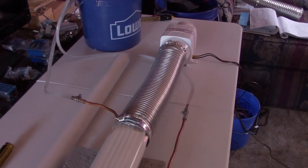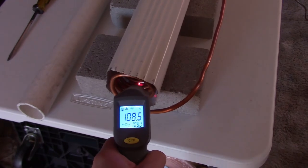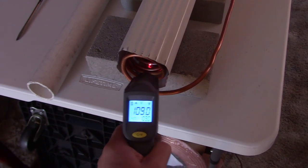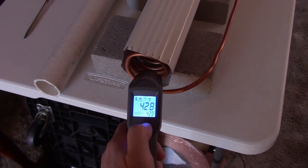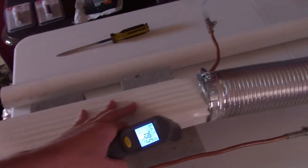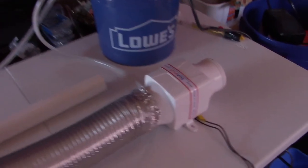Here's a shot of it running on low speed. Whoa, that's hot! Nice warm air — it's working great. The tube fell out for a second, I've got to clean the water up.